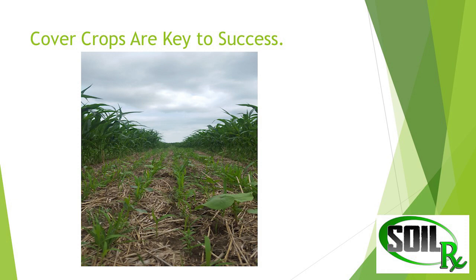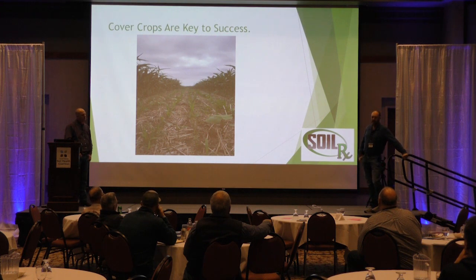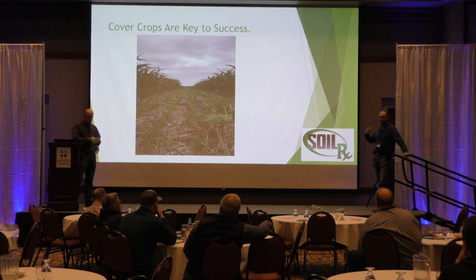We seeded it with a 10-foot hay buster drill. We tied two rows up where the corn rows were and just went out there and drove back and forth. It's kind of like the old days of cultivating — you had to watch really close. I hit the row once in a while, but it didn't seem to affect the corn at all. It came right back out of it.